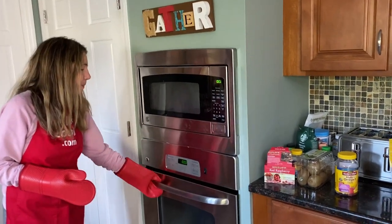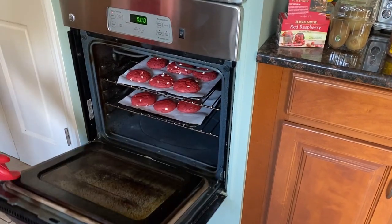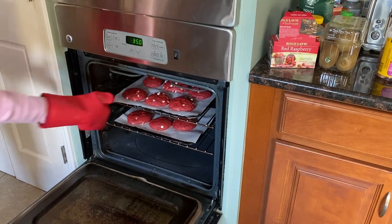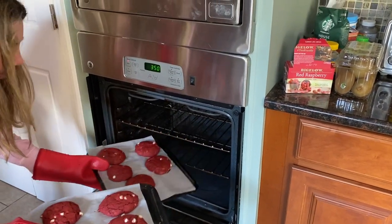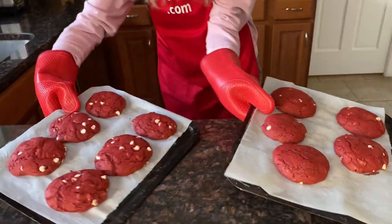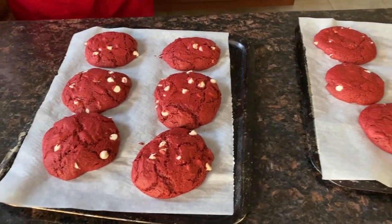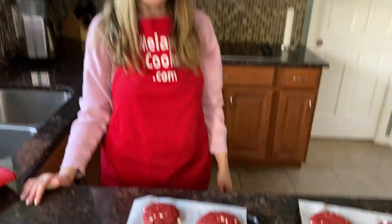Now the cookies are done baking, so let's take a look. Wow, look at these amazing red velvet cookies — they look so good! Let's take them out of the oven. Once they're baked, let's let them cool down for five minutes and then I'll come back and try them.